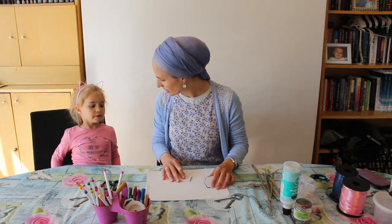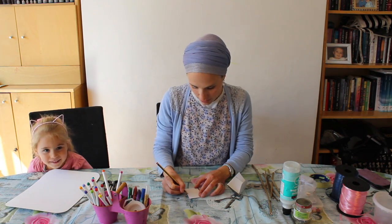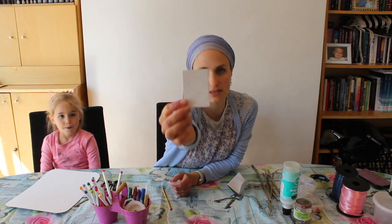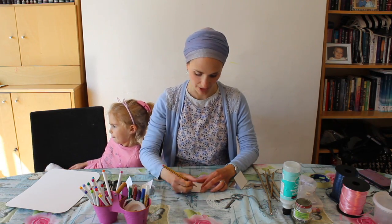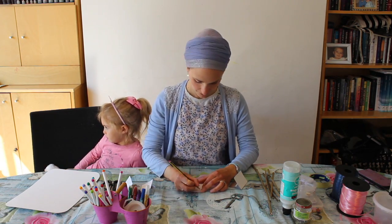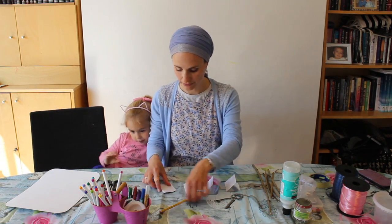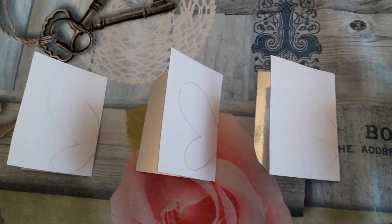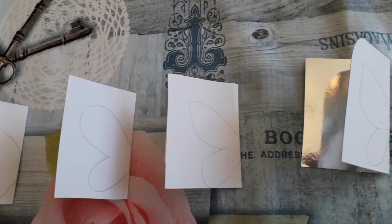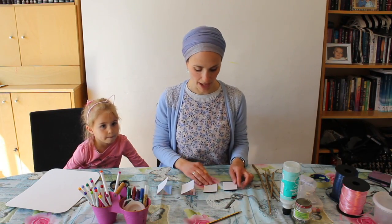Shall we draw the shape of the butterflies now? Be something like that — a sort of uneven heart shape. As long as you have two wings, it should be fine whatever you do. So there we have four different butterfly shapes. Now that we've got our shapes, we're going to cut them out.